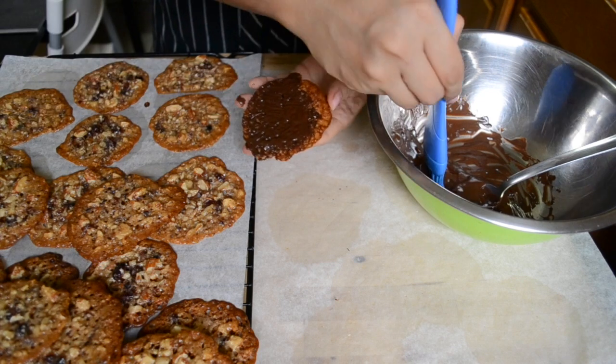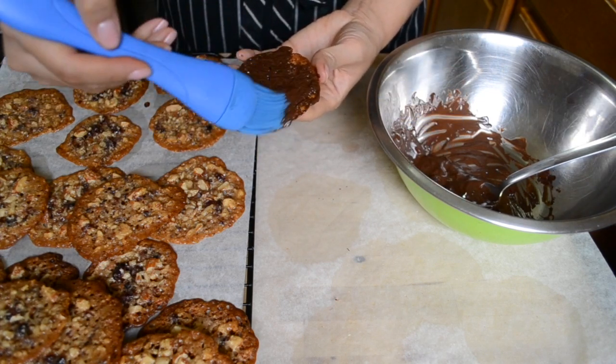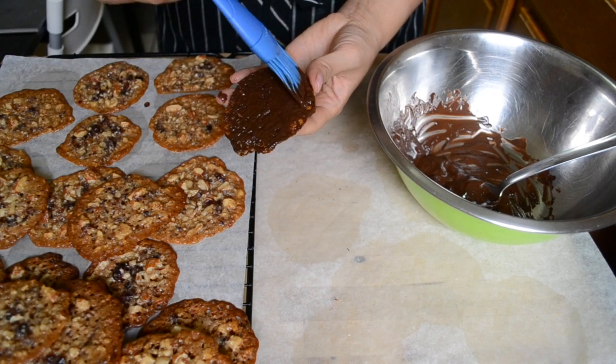Then let them dry completely — the waiting is probably the hardest part of the entire recipe. These cookies turned out so good and they're shockingly easy to make. Try making these delicious cookies today and let me know what you think. Thanks for cooking with me again, bye!